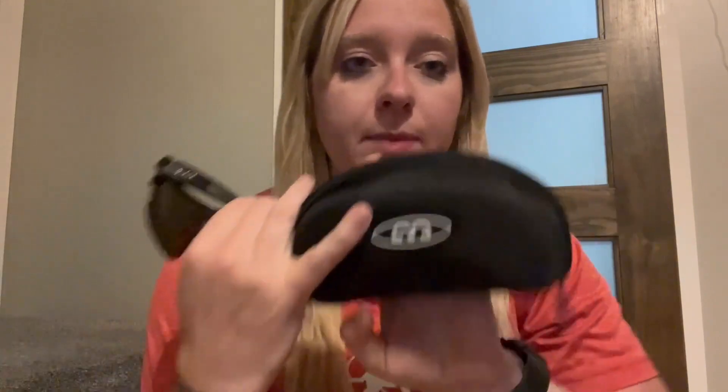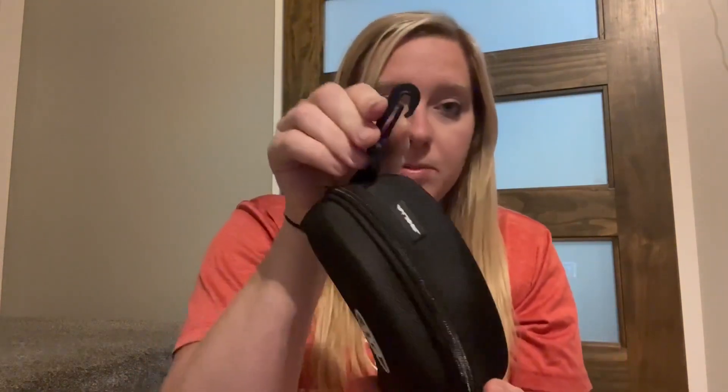A couple other features: they fold up nicely, and these polarized sunglasses come with a hard case. What's really nice about the case is that it's hard, so you can put your sunglasses in, zip it right up, and they're not going to get smashed or broken. It also has a really nice clip so you can clip it onto your belt loop.